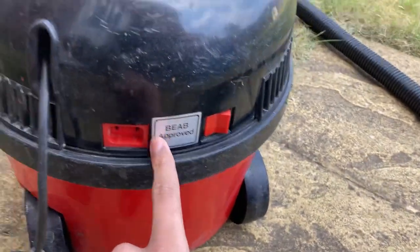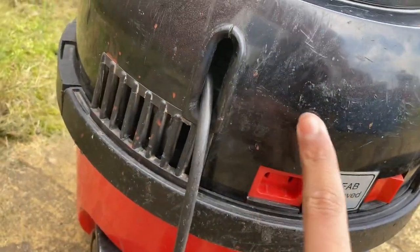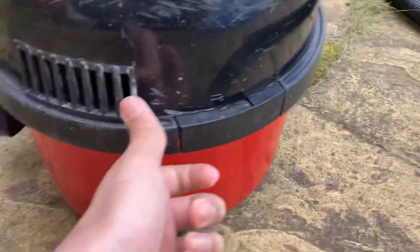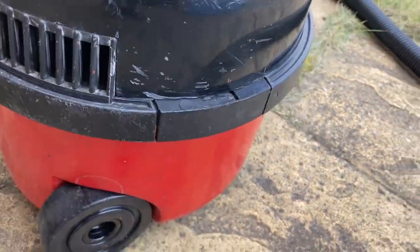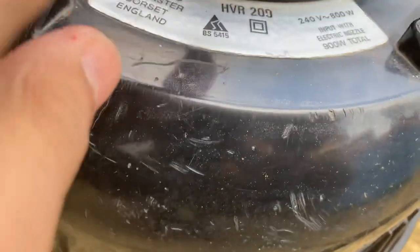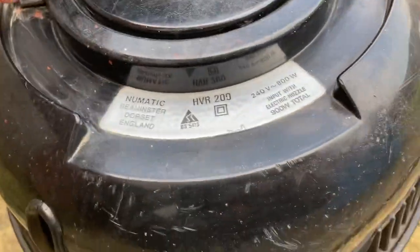It has a Bieber proof sticker. It looks like the residue of the 1000 watt sticker. Dismissing its dry use early sticker. No rain plate — not a rain plate date on here because these never dated.